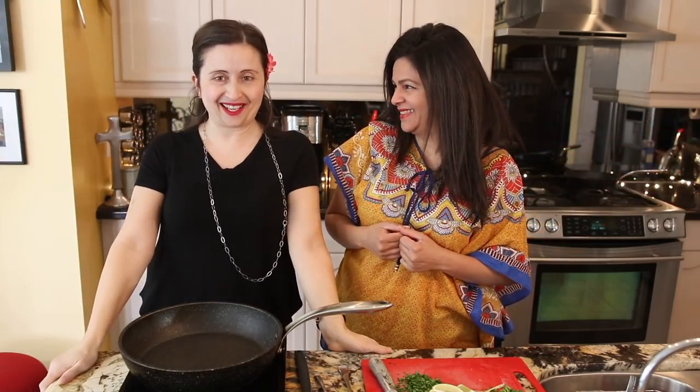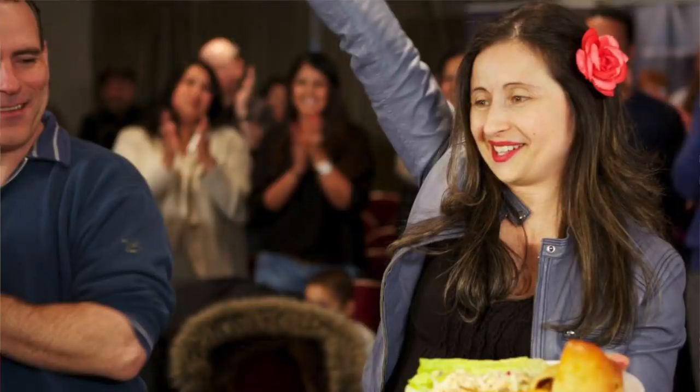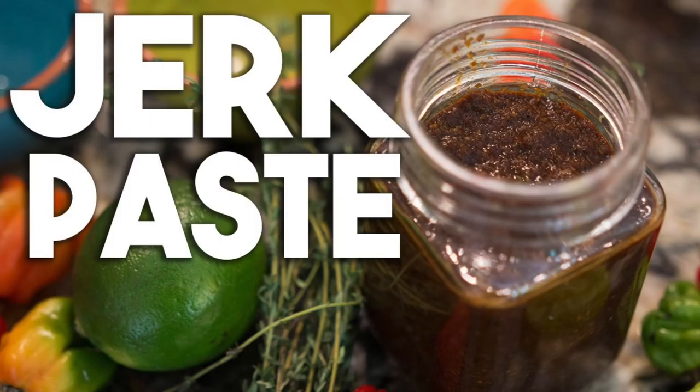Hi everyone, welcome back to Cravings with Adventures. I'm Karen Armin. I'm so excited today because I have my friend Mary Ropto in the house. Thank you for having me, Karen. Mary has been on several TV shows, the most famous one being Recipe to Riches — that's where I followed her as she auditioned and went on to the finale. Mary has some amazing recipes.